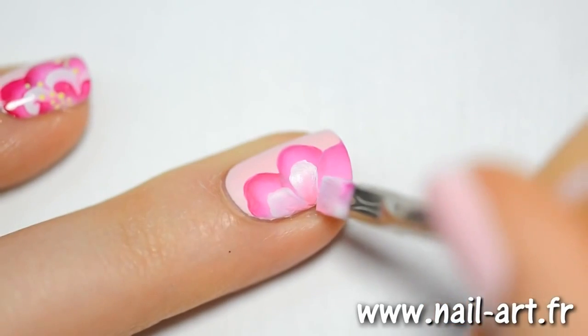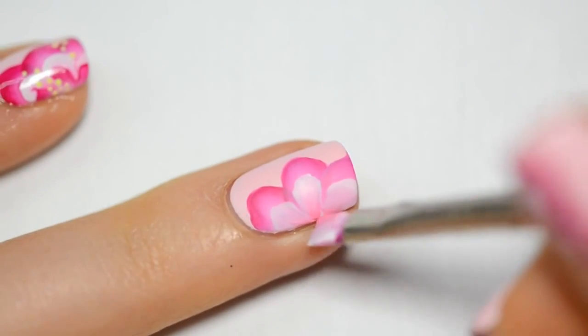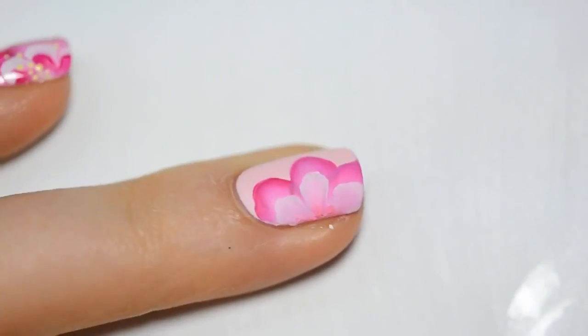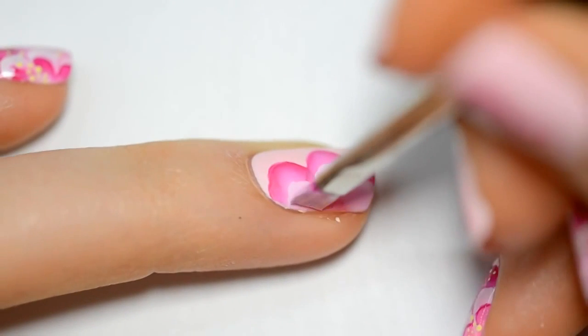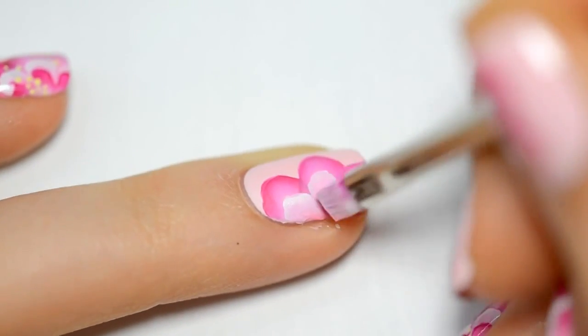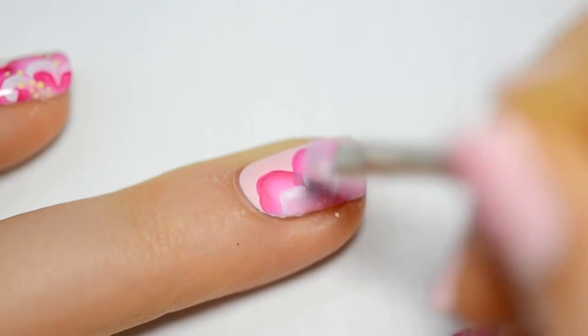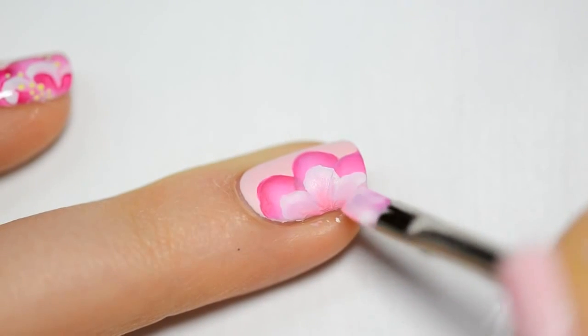Then we will add 3 to 4 dots to design the corset, depending on the length of your nails. It will be black dots for my nails. When they are dry, I add small white dots inside without overflowing. With the detailed brush, I will link the dots to make a lace — link the first ones together, then cross them.